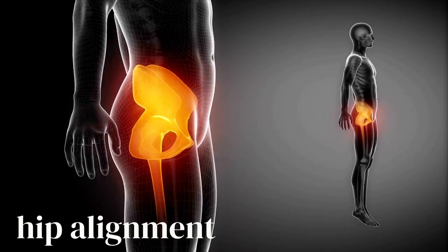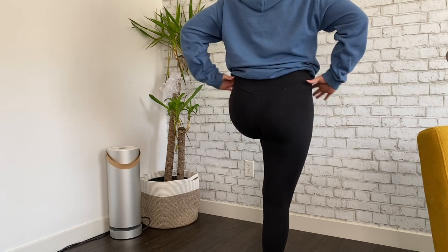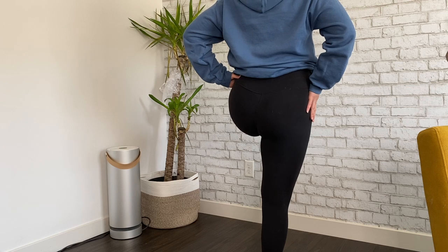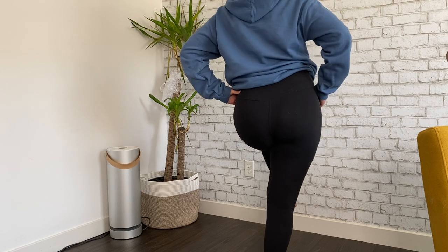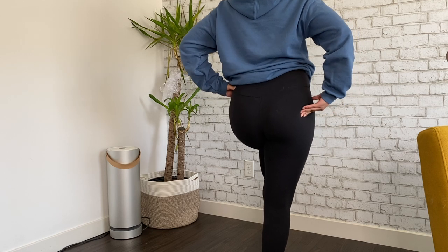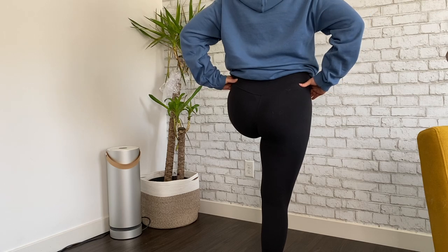Standing on one leg is a lot harder than you think, and there are a lot more muscles needed when you stand on one leg. What we want is for the PSIS — the bony parts in the back — to be aligned as best as possible. It depends on your anatomy, but typically we try to get it aligned by strengthening the glutes or your quads.